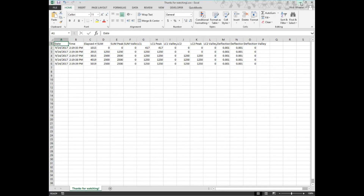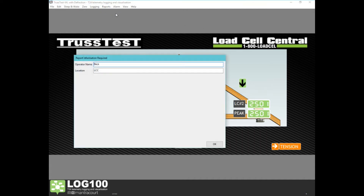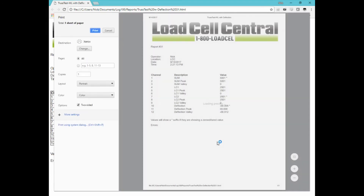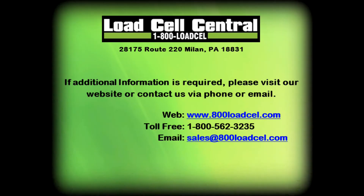These screens also have the ability to generate custom reports. Once we have loaded our truss to the desired force, we can press Reports, then Truss Test with Deflection. This will provide us with an HTML file which can be saved or printed. The wireless truss test can be used for many more applications. This concludes our video on the wireless truss test. For more information, please contact our sales team via phone or email.